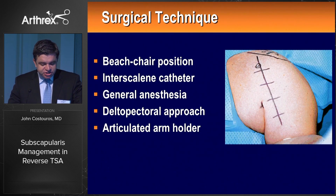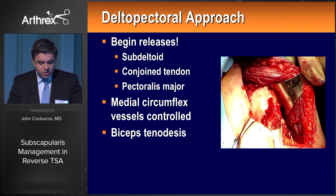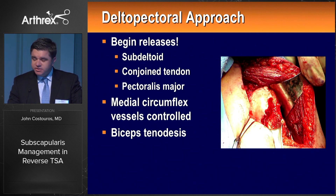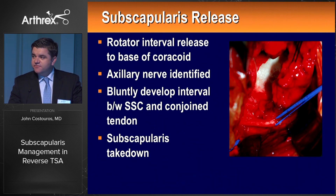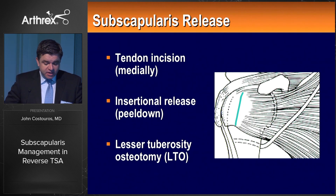Surgical technique includes beach chair positioning. I like interscalene catheter placement for intraoperative relaxation and postoperative analgesia. Various approaches have been described for the reverse, including a superior approach which I don't use, and an articulated arm holder is quite useful. The releases are really the critical step. For the subscapularis, it's very important to release adhesions deep to the conjoined tendon — biceps tenodesis is a routine part of my operation. It's important to release the rotator interval to the base of the coracoid, and once the axillary nerve is identified, a 360-degree release of the subscapularis is safe and effective. There are three methods for takedown; I've never had a good affinity for a medial takedown.